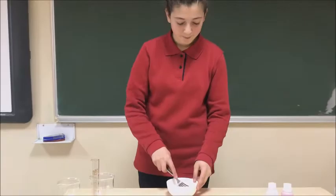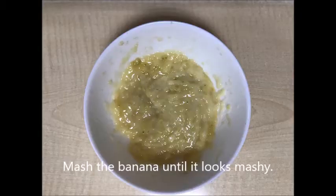Firstly, we are going to mash the banana. Mashing the banana helps the cell break apart its cell walls.